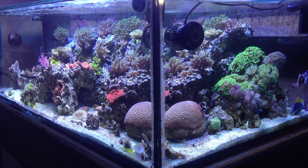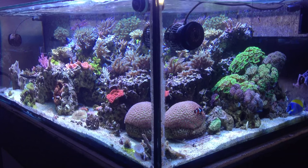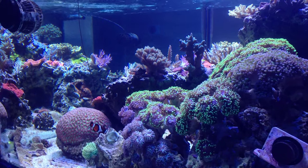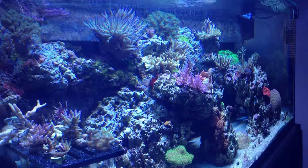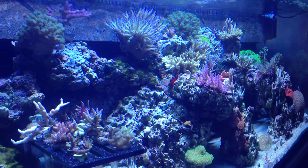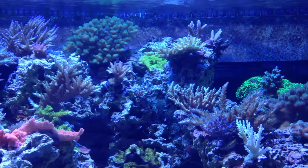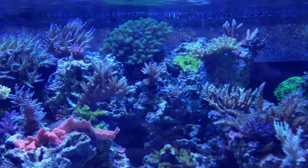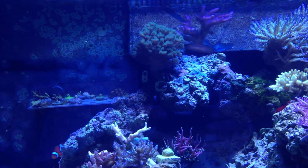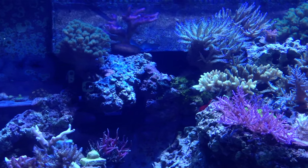Hey, what's going on guys. I wanted to bring you a video today specifically showcasing this display tank. This is actually the two-year anniversary month of the tank since I built it. I've been getting a lot of messages through my Facebook and comments of people wanting to see exactly what this tank's looking like instead of a clip here and there. I don't have a recent video just showcasing the tank, so here it is — lots of coral shots, tank shots, some overhead shots, and I'll talk about what's going on here.